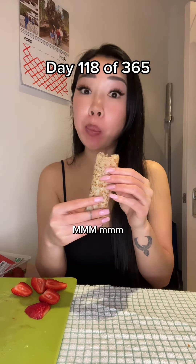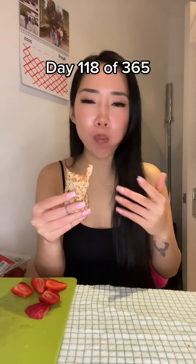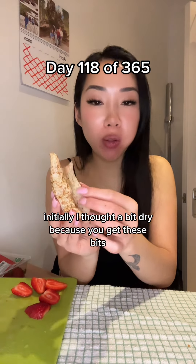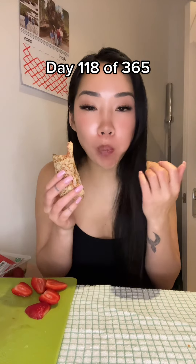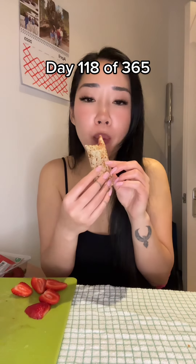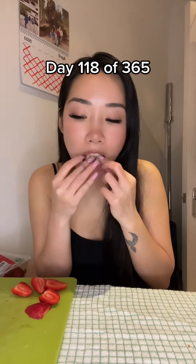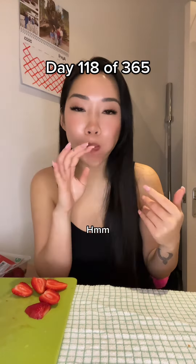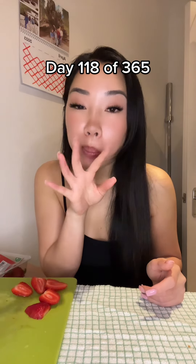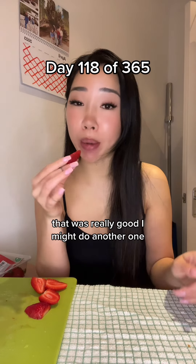Initially I thought a bit dry, because you get these bits first, but once it's all blended in and the chocolate comes out - that was really good. I might do another one.